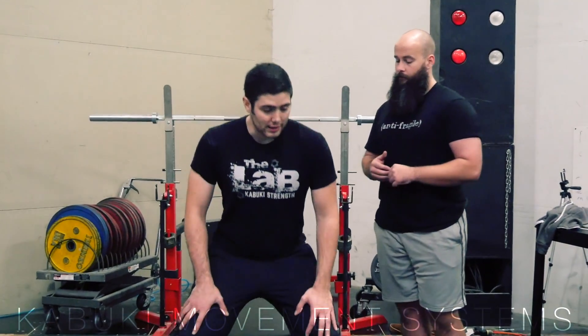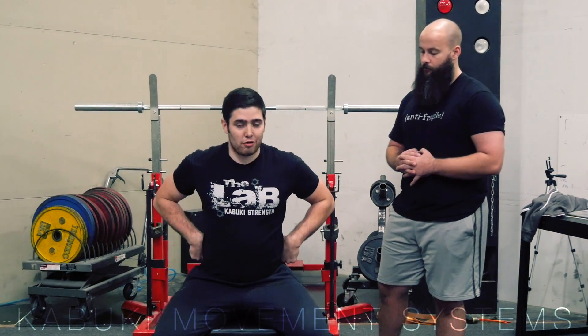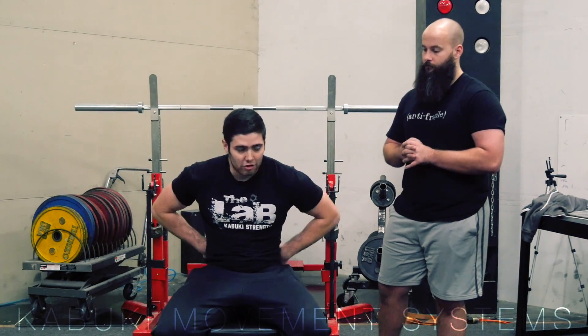The reason we use the 90-90 position is because it automatically puts you in a neutral rib cage over pelvis position. If you're not there, it's going to be a lot harder to brace. You can experiment by overarching and trying to brace — you'll notice a lot more activity in your back and not as much to the front and sides. Same thing if you're rounded forward: you'll feel a lot there and not so much through your back.